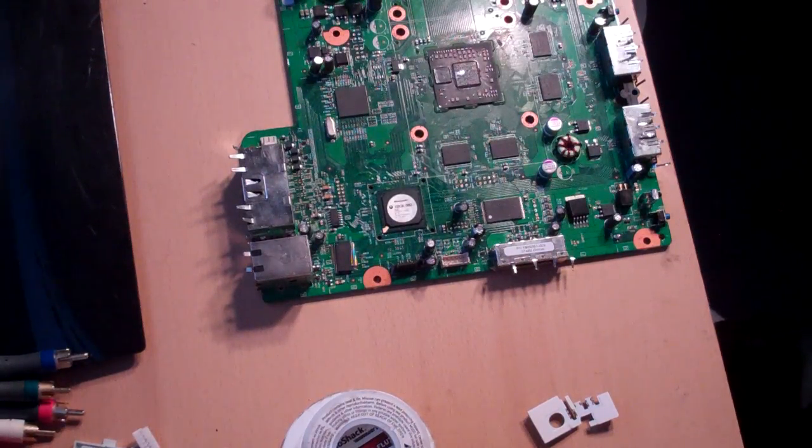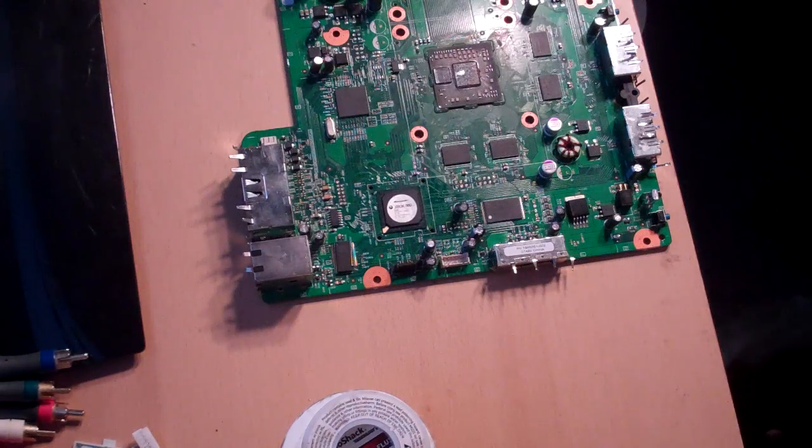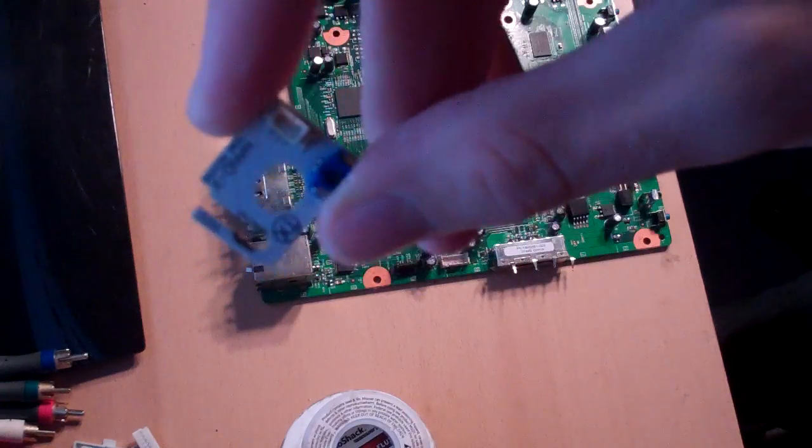Hey, what's up guys? Dope7930 here, and I'm just making this quick little video tutorial tips and tricks type video because I had a request in my forums on if I could make a video on how to basically use and solder on quick solder boards.